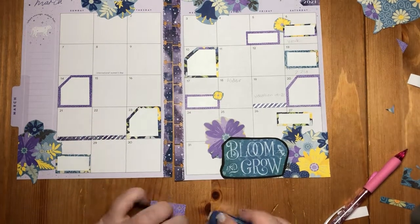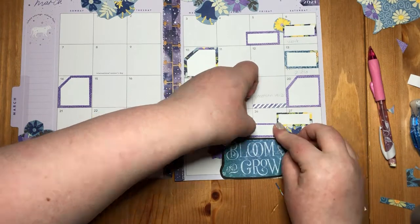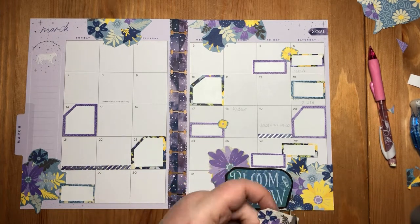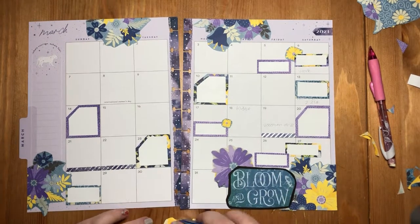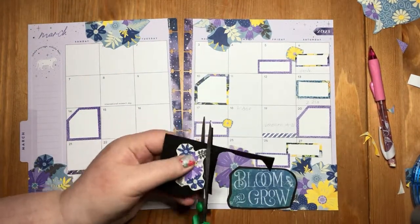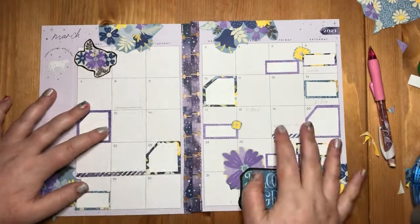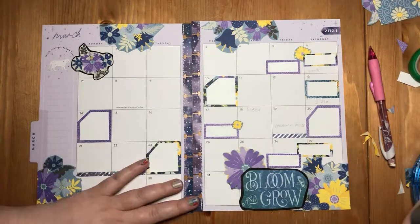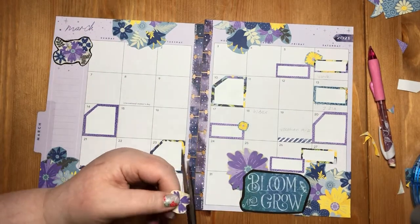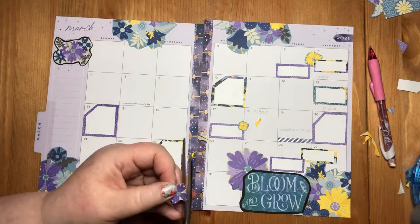If you guys have ever used scrapbook-style paper in your planning, and if you have — I would be very interested to know. I just love the look of this, and it just looks so fun. Here we have the black construction paper coming out again to give that lighter background a little pop. I would not advise going overboard with the black construction paper because less is more, but doing a couple on a page is just so great and it really pops.